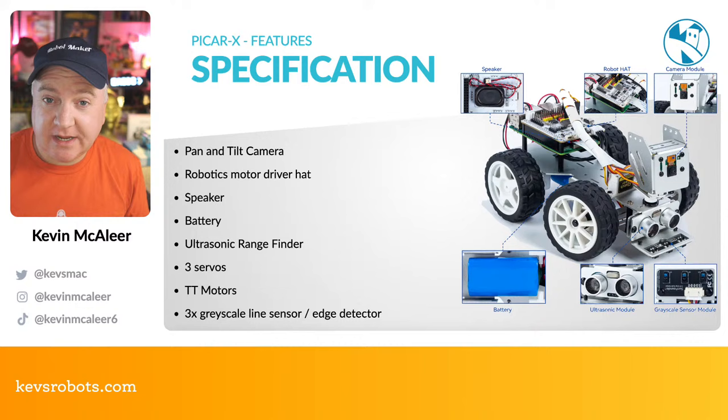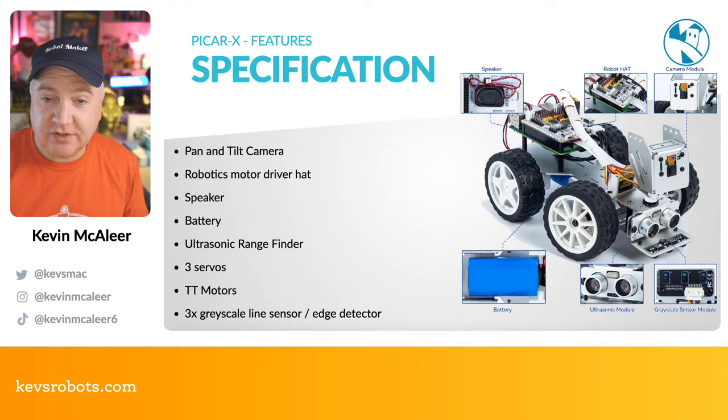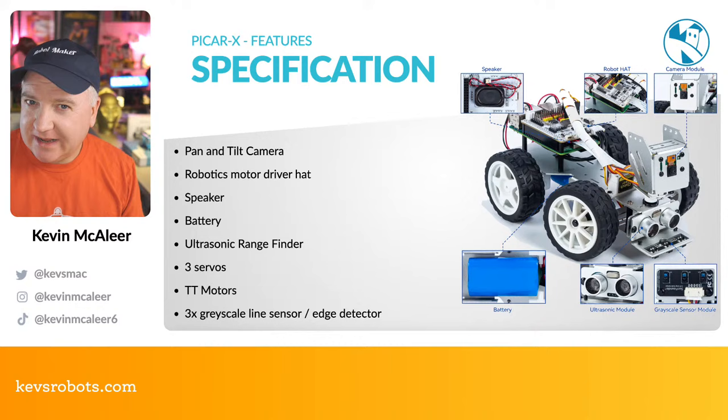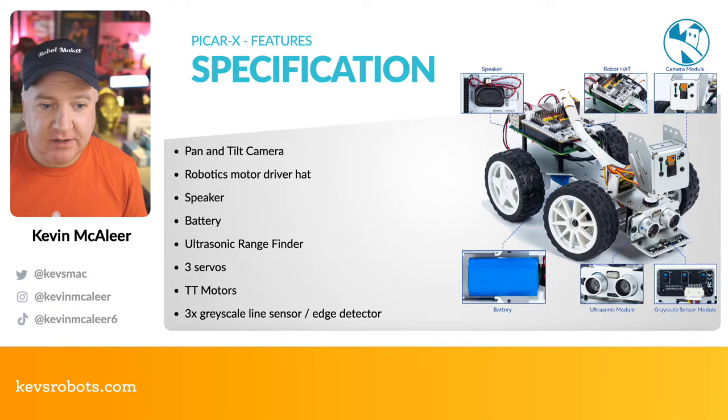It has a speaker underneath the HAT which plugs into the Raspberry Pi's audio system, so you can do text-to-speech, play music, and make the robot audible. The battery is underneath in a nice location and it's well balanced so it doesn't tip over. There's an ultrasonic range finder on the front, which we use in a lot of our robotics projects. It has three servos: one for steering left and right at the front — which is why it's called a PiCar, a car configuration rather than a tank design. It also has a couple of TT motors and three grayscale line sensors for edge/cliff detection.